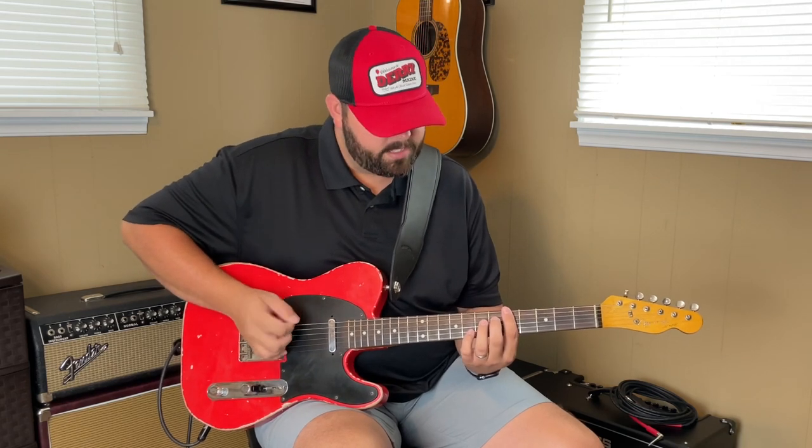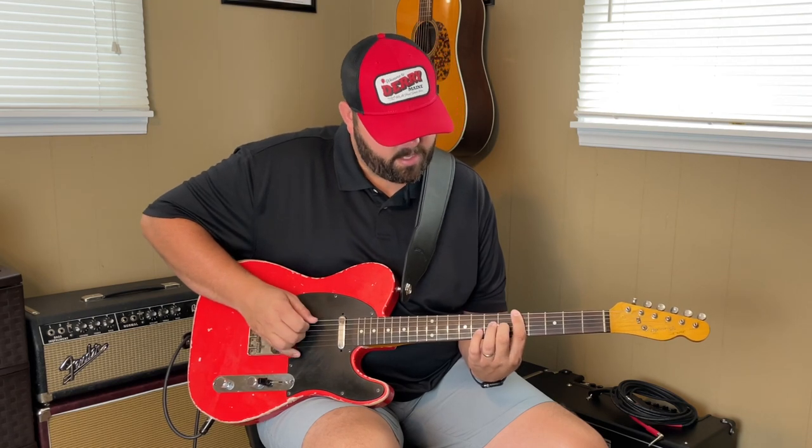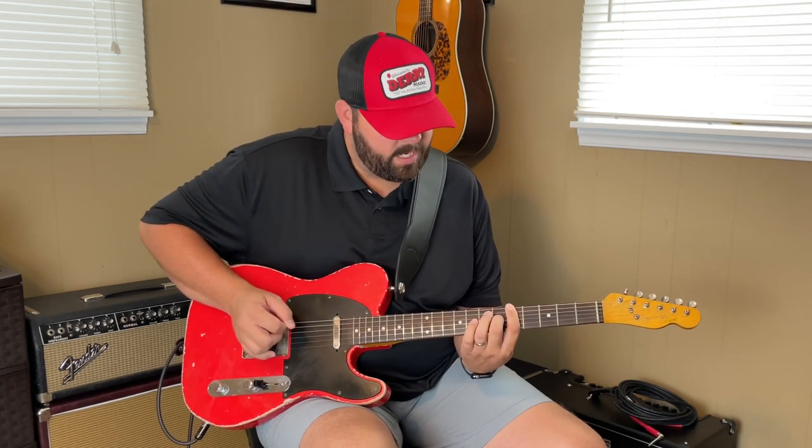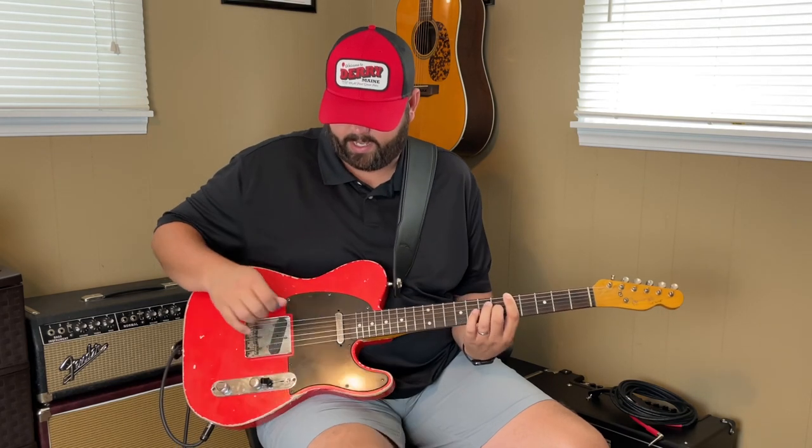I want it to palm mute so it doesn't ring out and they don't all ring together. So I'm going to palm mute a little bit here. I'm going to pluck the top string at the fifth fret. And I'm going to hammer on — what I'm plucking is the D string and the G string with my right hand.